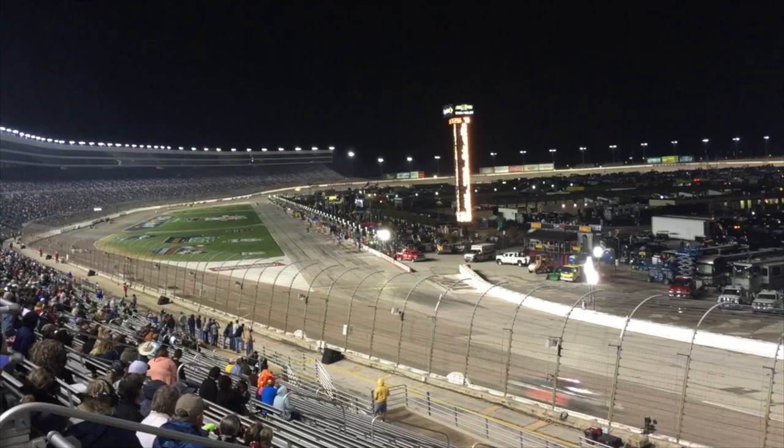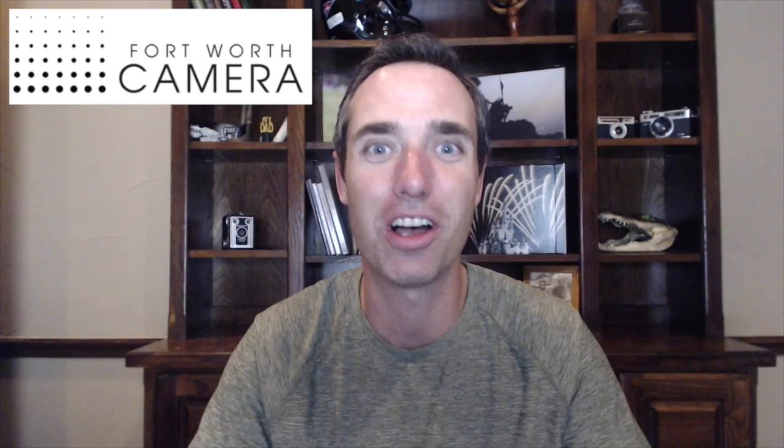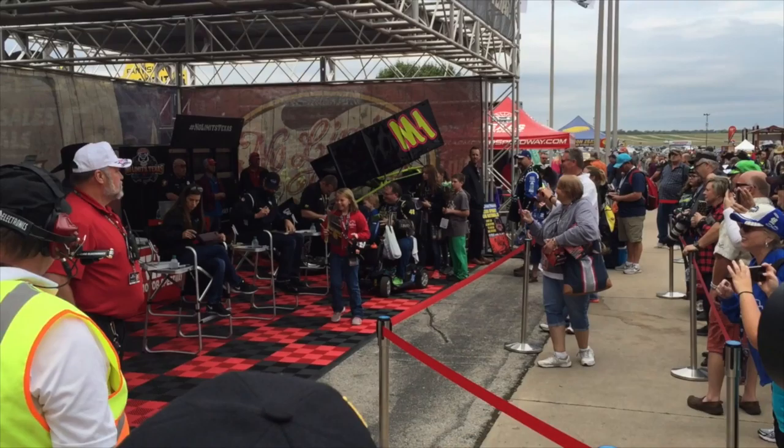During today's episode, we're going to a NASCAR event to act as a photojournalist for the day. This event was set up by Fort Worth Camera, a local camera store here, so huge thanks to them for setting this up and giving us this awesome access. Once we got there — pretty early in the day — we were given a shot list of different things they wanted us to try to capture. You can see I've put a few of them up on the screen.